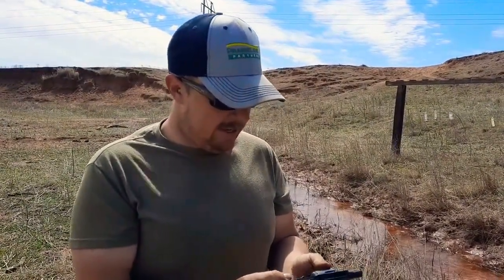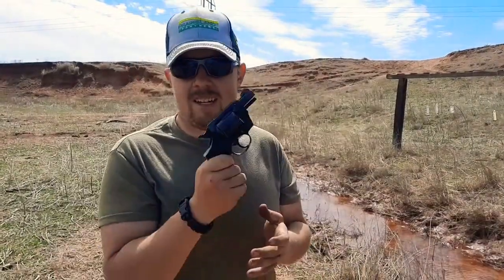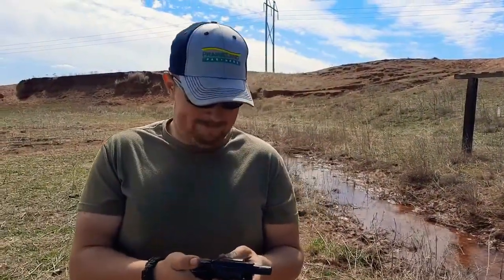So anyhow guys, this is kind of a cool little gun, especially for 26 dollars. That's about all I got to say about it. Keep your powder dry — thank you for watching.